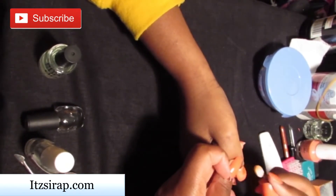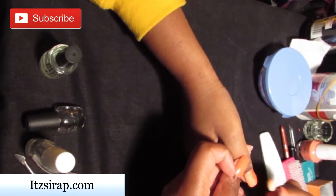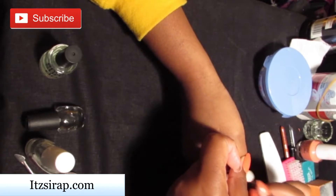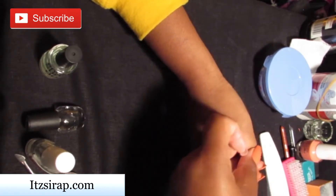Because I don't use gel polish, I like to use the nail polish drying spray, and that's what you saw me just spray on her nails.